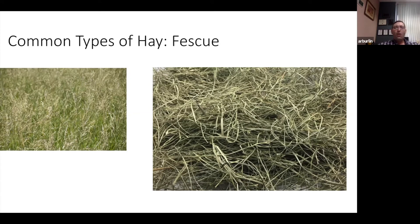Fescue quality varies greatly depending on maturity when cut. A really good high-quality fescue hay could easily run 16–17% protein and be very high in digestibility and energy up in the 70s. But if it gets really mature, has been through drought, or wasn't fertilized, the quality can be very low. It has great variability in quality depending on the environment and the stage at which it was cut.